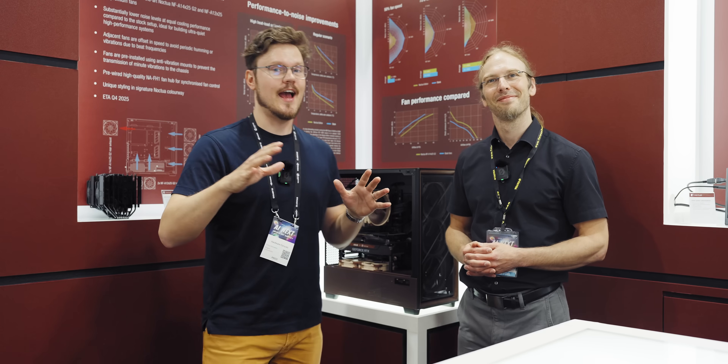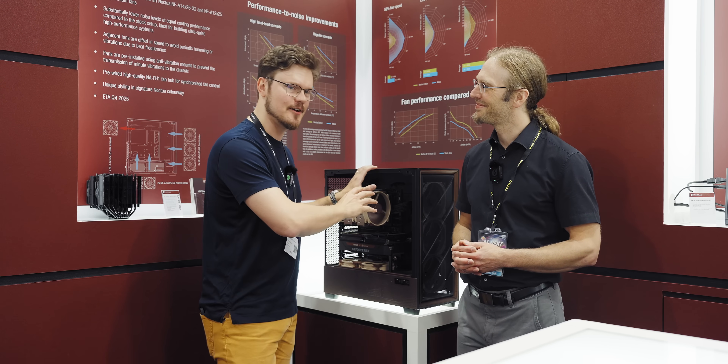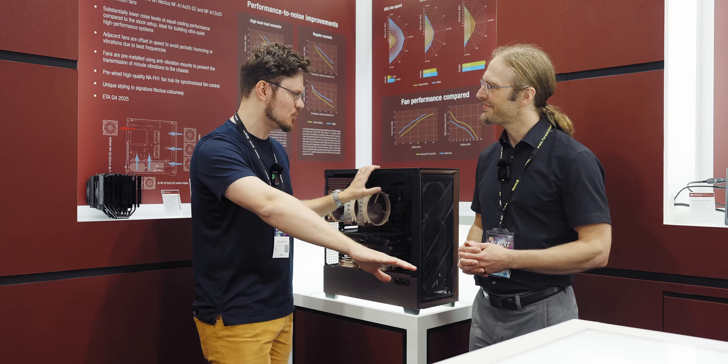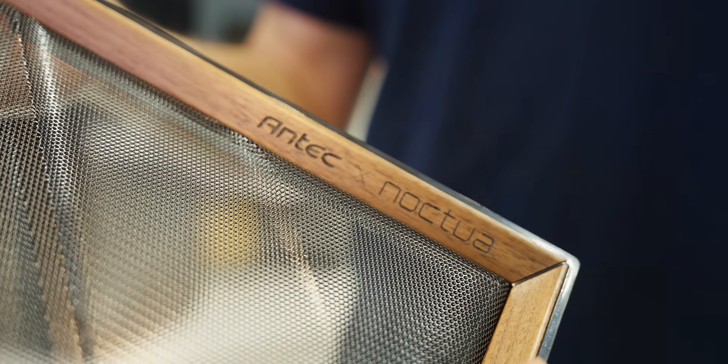Good people, Noctua has a first case collaboration ever, and I'm happy that you have chosen Antec as the first case into this space, because the Antec Flux Pro is already an excellent enclosure.